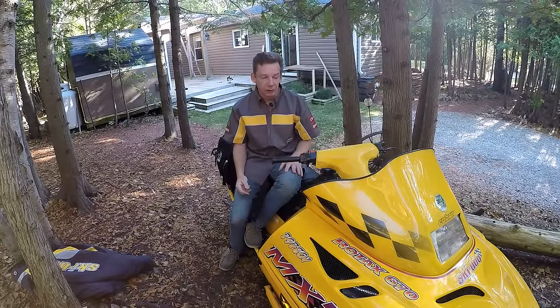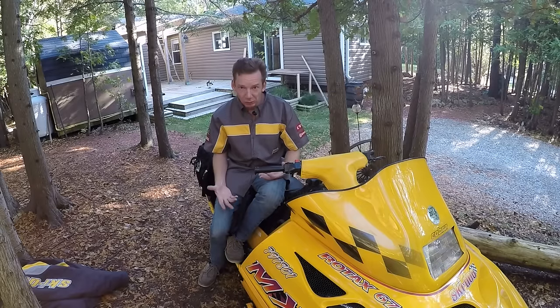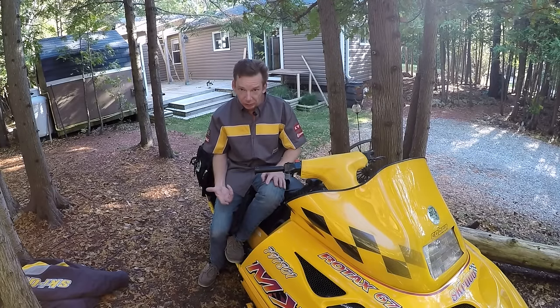I did a previous video on getting your snowmobile unstuck, and the whole reason I did that is that I found it a little unnerving the first couple of times I got stuck. After you ride for a while it just becomes normal — it's something that happens and you figure out how to get out. And I did have a lot of good comments on things that people do to get their snowmobile unstuck.